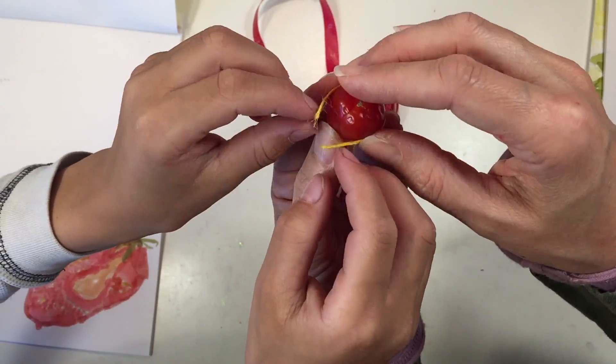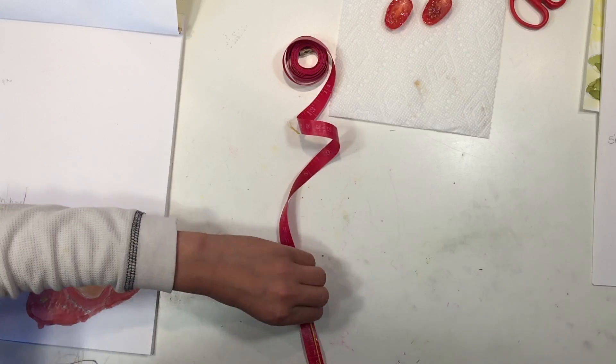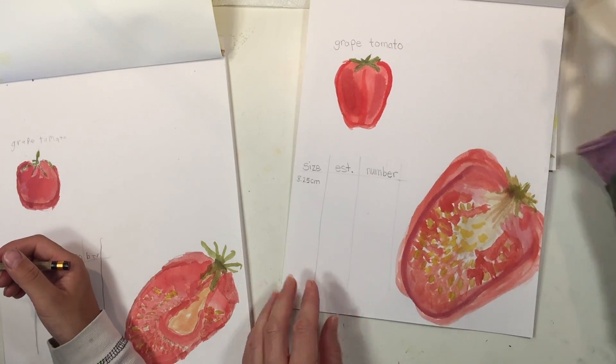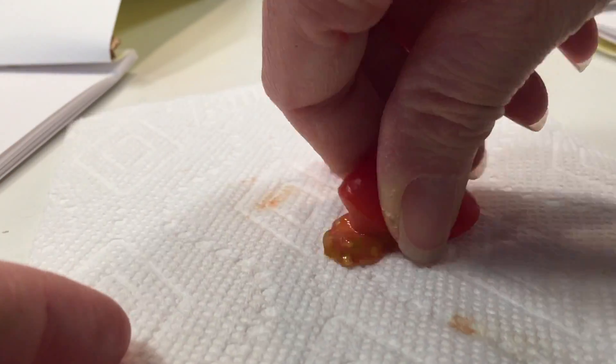Before we actually estimate the seeds, we want to measure the circumference — and we forgot to do this originally. So I'm kind of holding the tomato together and we used a string to measure it, then put the string down on our measuring tape. It ended up being a little bit too hard to use the measuring tape around the tomato to begin with.